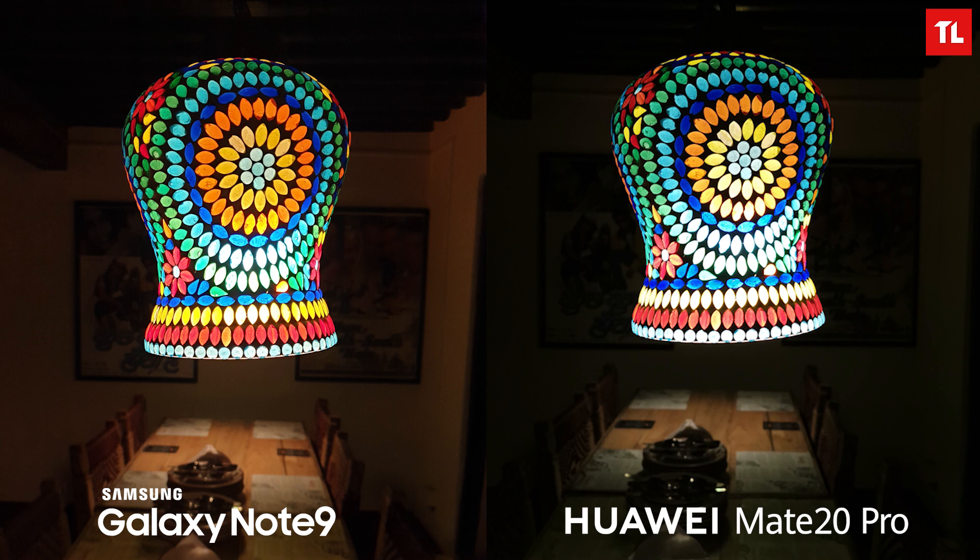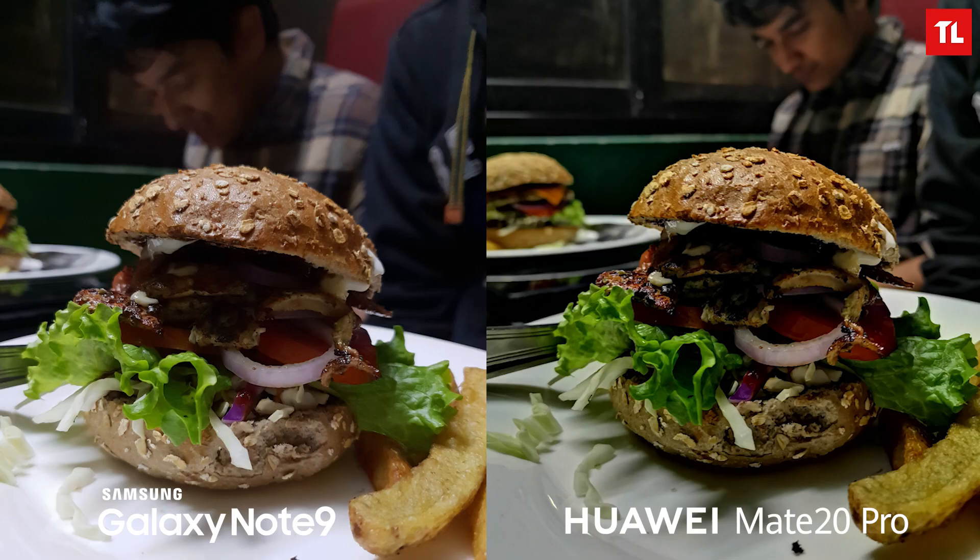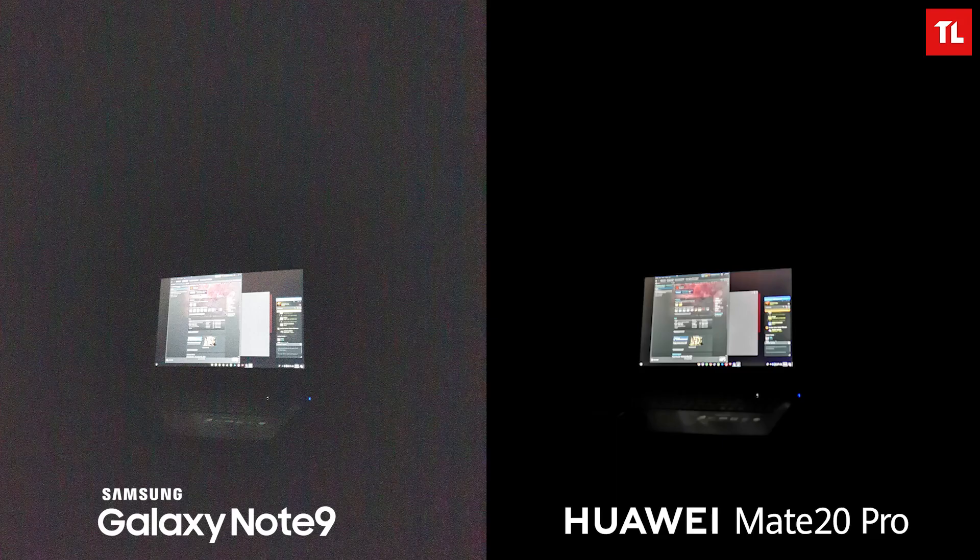In another late-night scene, the Note 9 is nowhere near the Mate 20 Pro — the Note 9 image is blurry, lacks detail, and simply isn't comparable. For the burger shot under artificial lights, the Mate 20 Pro has plenty of detail, is sharp, and has amazing colors, whereas the Note 9 lacks detail and looks flat. In a completely dark environment with only a laptop as a light source, the Note 9 has lots of noise and performs poorly, while the Mate 20 Pro handles it well — the Mate 20 Pro is the clear winner.